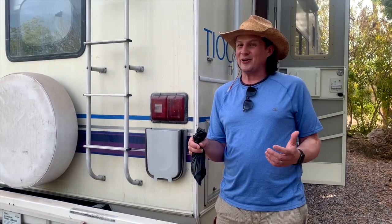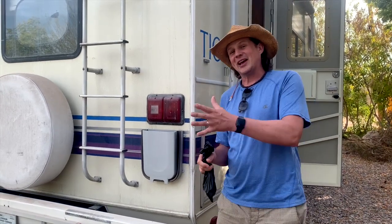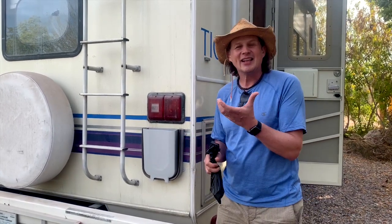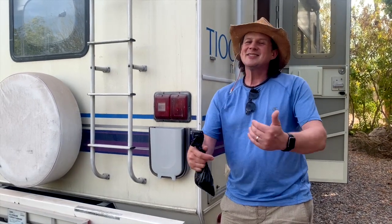Assuming you're a responsible RVer, you have these little bags and you clean up after your pet, or maybe you've got something from the inside litter box, or even the cans of wet cat food afterwards — you don't want to put that stuff inside your RV.